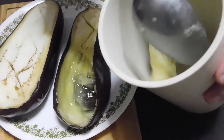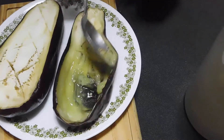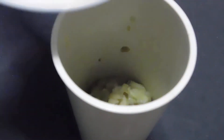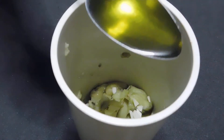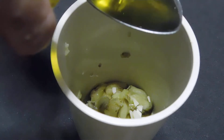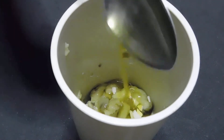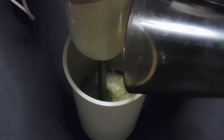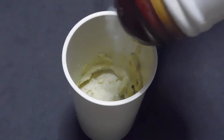Place the extracted inside into a container. Chop a clove of garlic and place it in the same container along with two tablespoons of olive oil. Process well and add the juice of half a lemon. Add a little salt and continue processing.